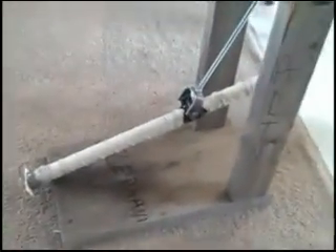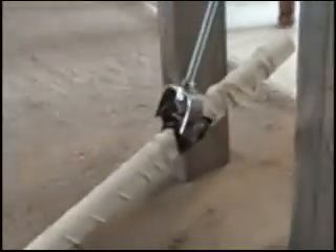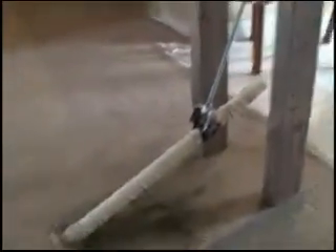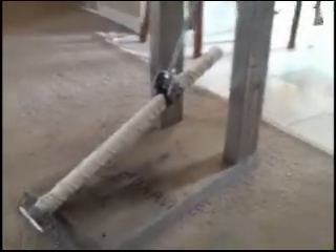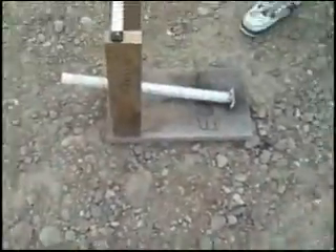This is the Elephant Gun, our PVC pipe cannon, fixed with a duct tape and toothpick back. We've got Pyrodex black powder inside the gun. This is our mount and we've got two gumballs as a projectile and about three-fourths of an ounce of gunpowder in there. Here's the Elephant Gun.